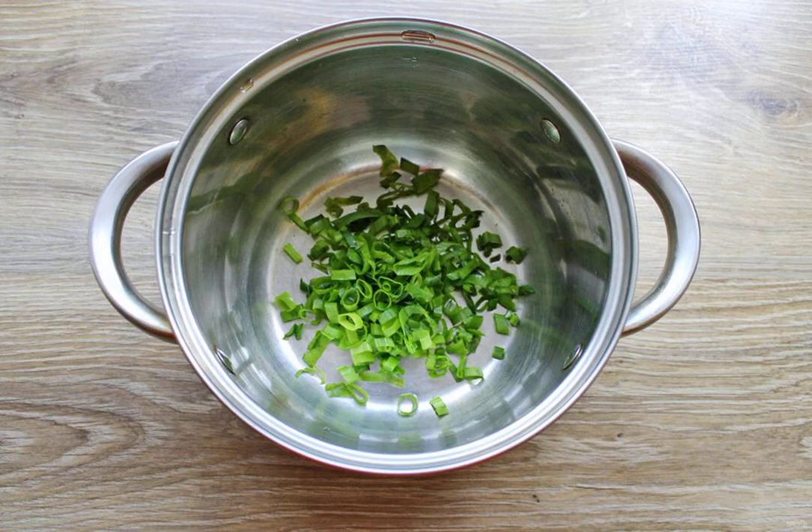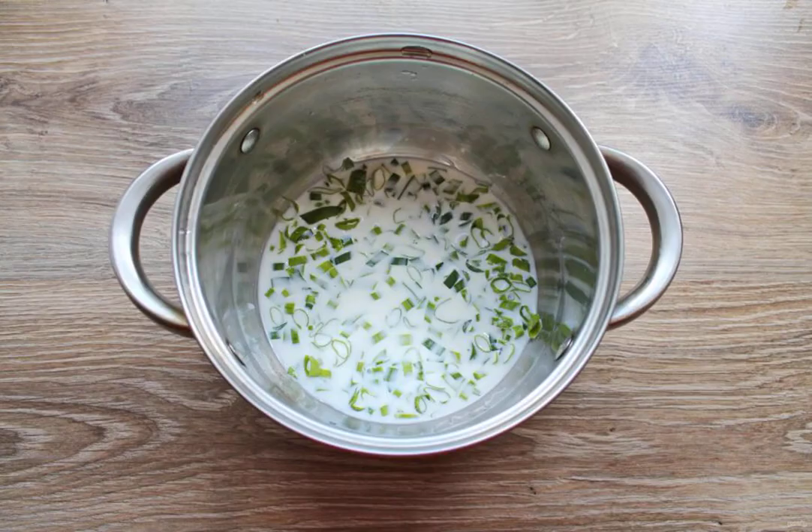Wash and dry the green onions. Finely chop it and put it in a saucepan with a thick bottom, pour in the cold milk and put it on medium heat, bring to a boil. Reduce the heat to low and cook for 4 minutes. Remove from the heat, close the lid and let it brew.